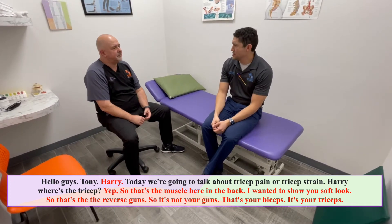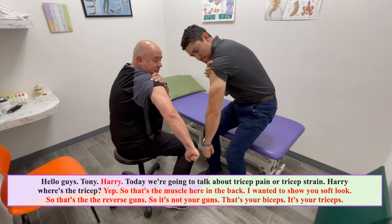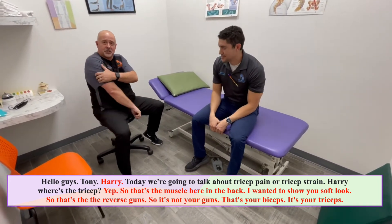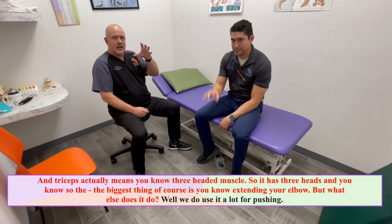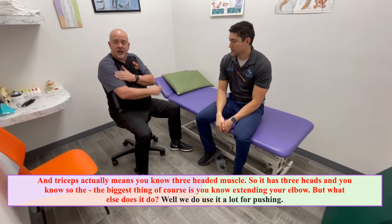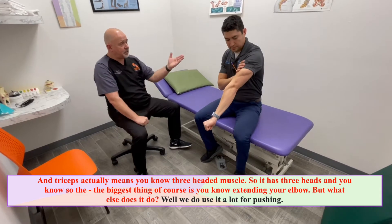Harry, where's the tricep? So that's the muscle here in the back — the reverse guns. It's not your guns, that's your biceps, it's your triceps. Triceps actually means three-headed muscle. It has three heads, and the biggest thing of course is extending your elbow. But what else does it do?